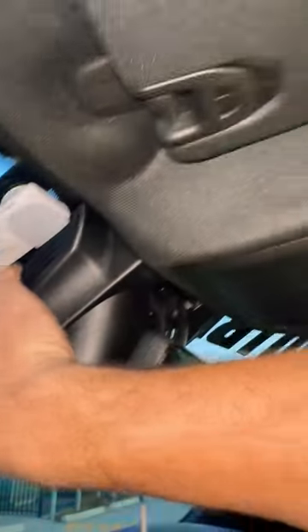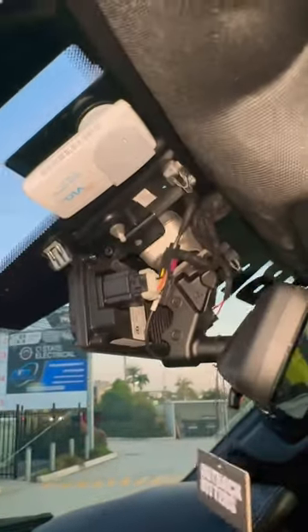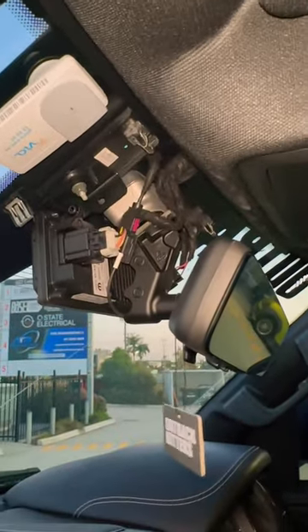And as you can see, I'm doing it one-handed — no special tools other than a flathead screwdriver. This stuff comes down pretty easily. Any questions, let me know.